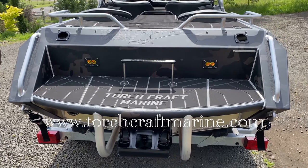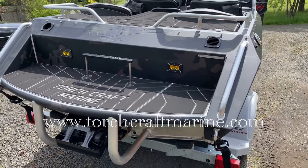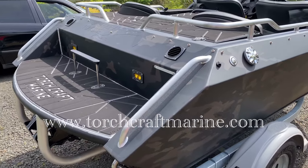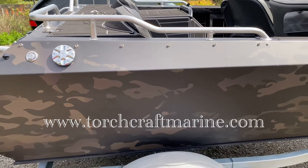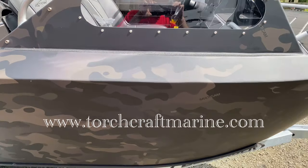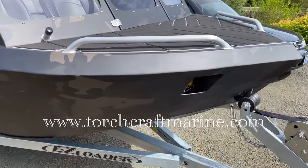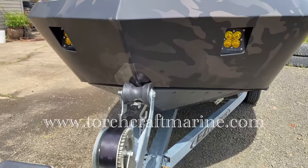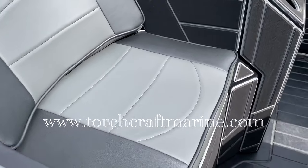Hey guys, Troy here with Torchcraft Marine, and I'm going to show you our latest 12-foot four-seater build. This is a 2021 powered by a 230 horse Rotax three-cylinder supercharged. We did a multi-cam vinyl wrap on it, Baja Designs lighting front and rear, and PRP seats custom stitched.